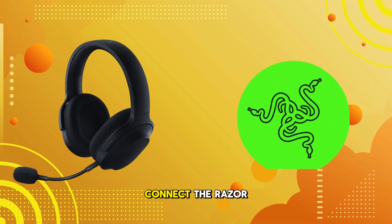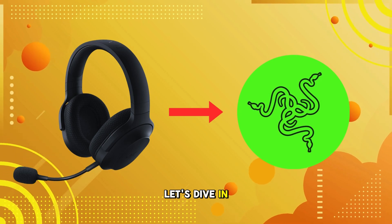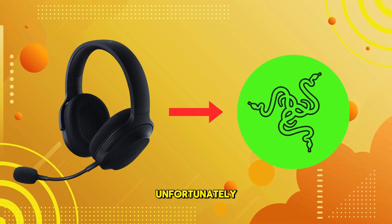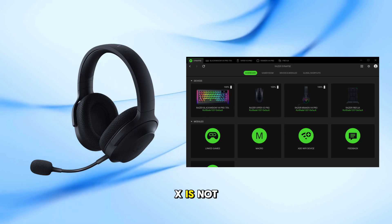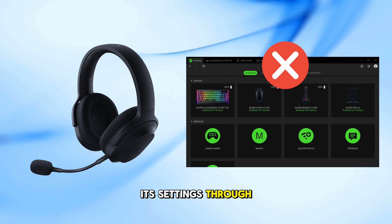In this video, I'll show you if you can connect the Razer Barracuda X to Razer Synapse. Let's dive in and find out. Unfortunately, the Razer Barracuda X is not supported by Razer Synapse. This means you won't be able to adjust its settings through the software.